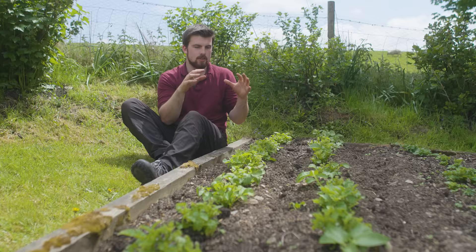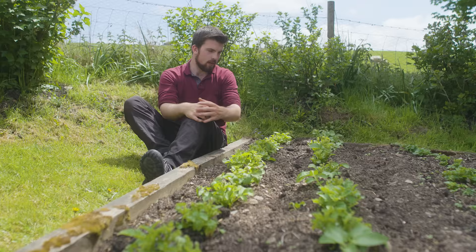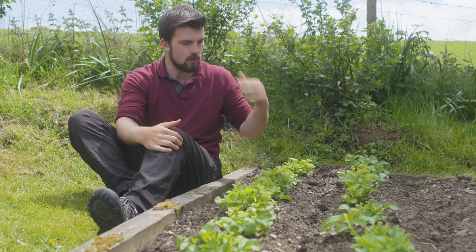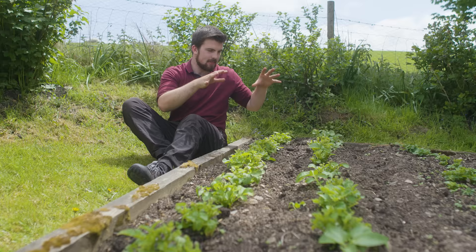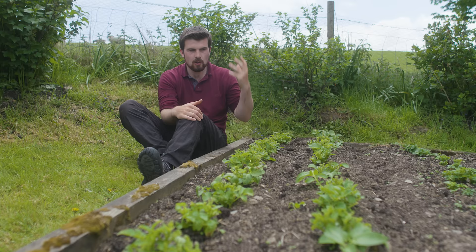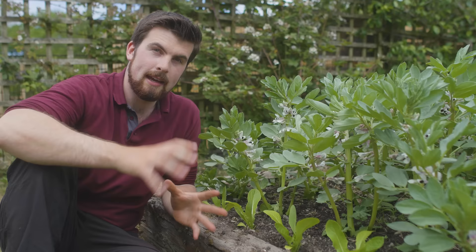We've looked at some of the benefits of intercropping, but I want to mention some of the disadvantages. The first one is shade. There's space to grow something in between these two potato rows which are just recovering after being frosted, and there'll be plenty of space for dwarf beans — but once the potato plants really start growing again, they're going to smother anything planted in that row. You've really got to think about light levels. Another thing is complexity — you've got to get the timings right and the planning right. Sometimes, if it's too hard to try and intercrop something, don't worry about it and just leave it out.